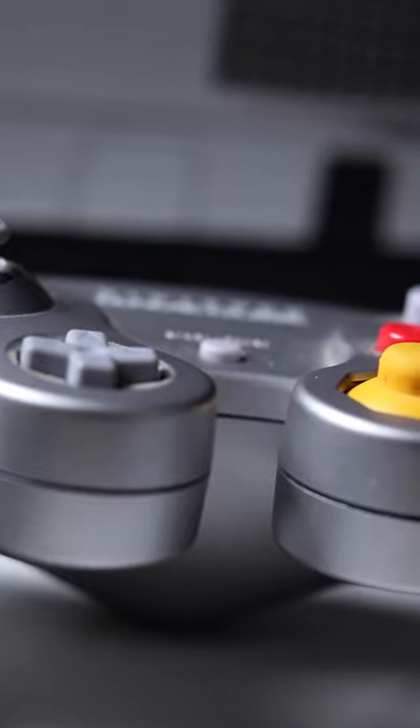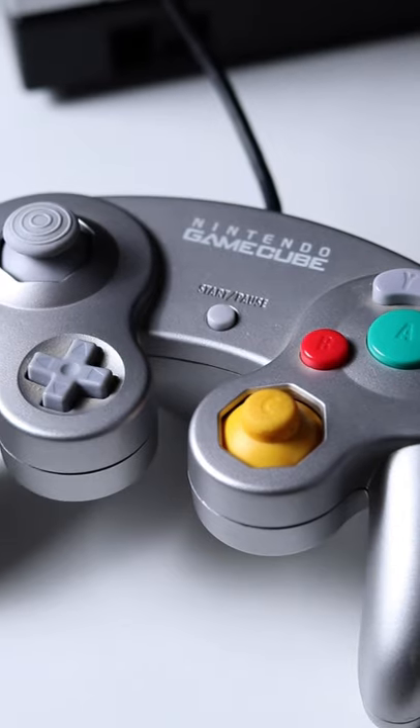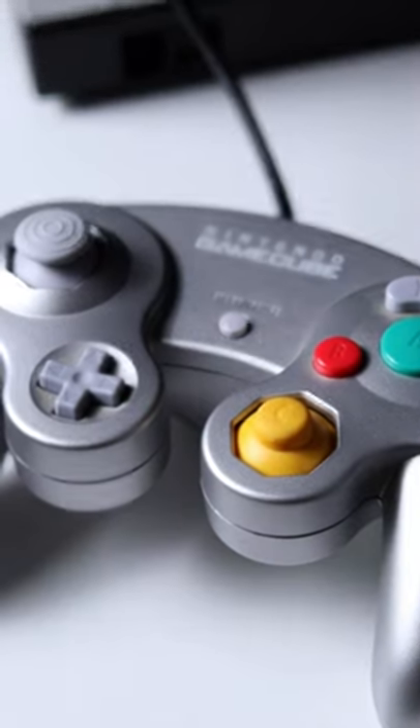The GameCube controller — one of, if not the best controllers of all time. It's so good that even after 20 years, Nintendo still officially produces them. But what if I told you Nintendo took this controller and made it even better?